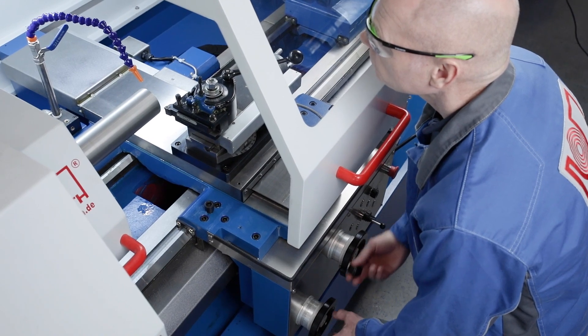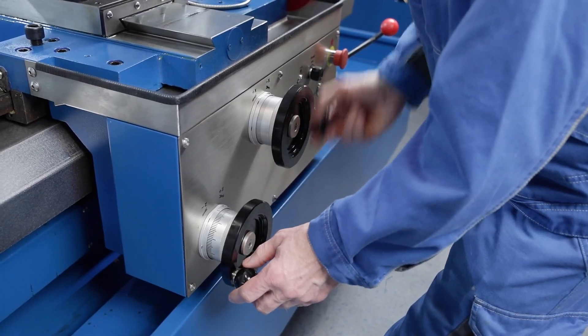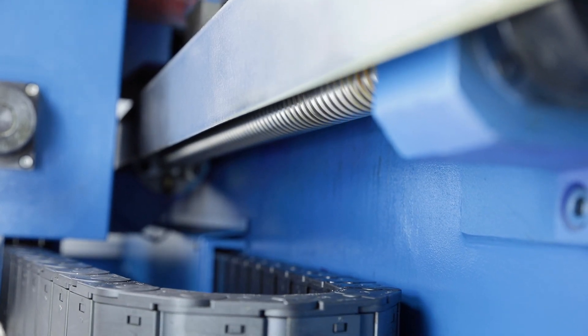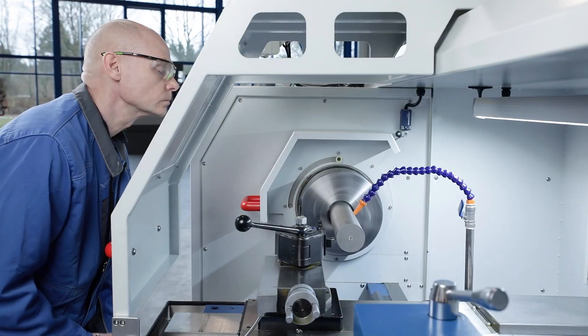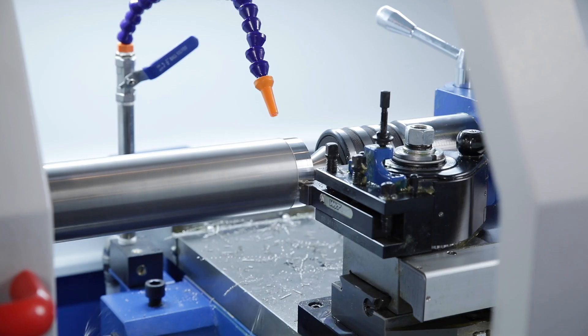Each hand wheel movement is implemented by the powerful servo motors and ball screws with the precision and dynamics of modern CNC machines. The main spindle speed may be infinitely adjusted in two ranges.